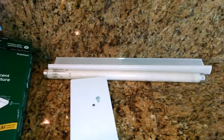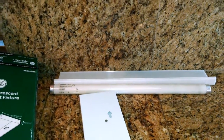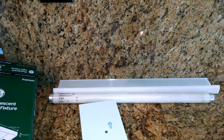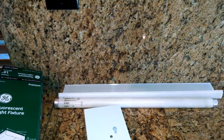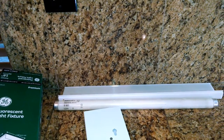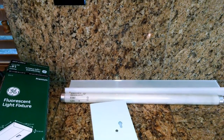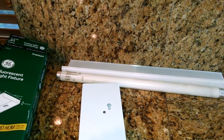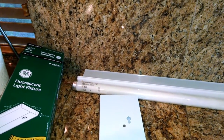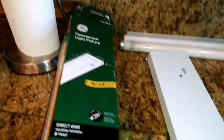That didn't help, so what that means is there's a ballast inside. These are the old-fashioned fluorescent lights with a ballast — they still sell them. Although the shelf at the big-box store I went to had mostly LED lights designed to go underneath cabinets, since I've got three that means I'd have to buy three of them, and they were at least 50% more expensive, maybe even double the price. So I just went with buying a new fluorescent.